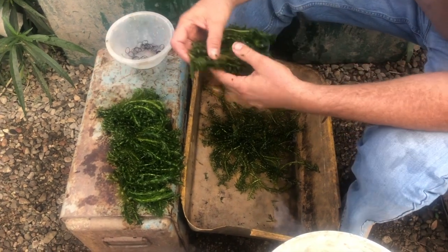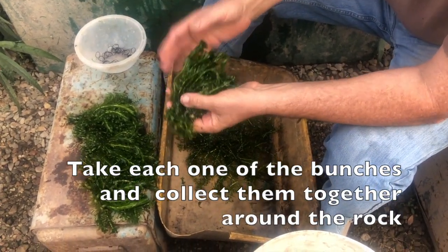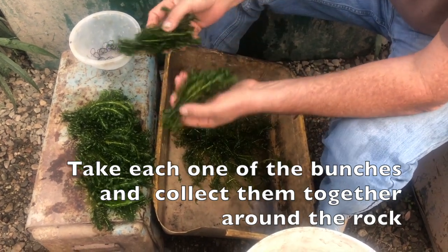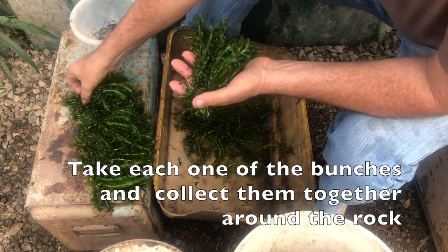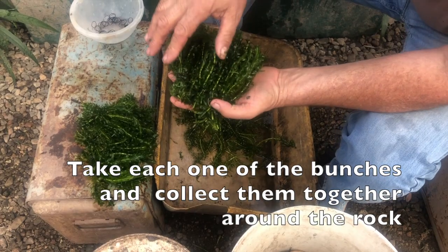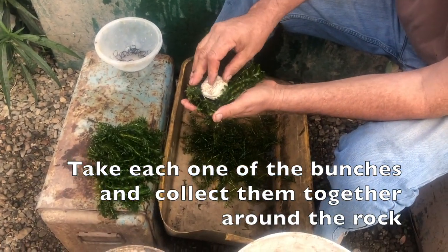Now we've done these bunches. What we'll do is take each of these bunches and take ten of them, put them together, and they'll become a bundle. The way I do it is I lay five of these in my hand — there's five — and then I take a stone about the size of a golf ball and put it right there in the center.